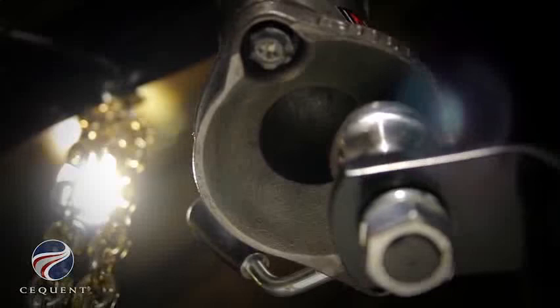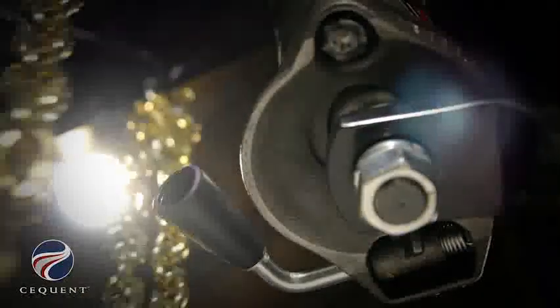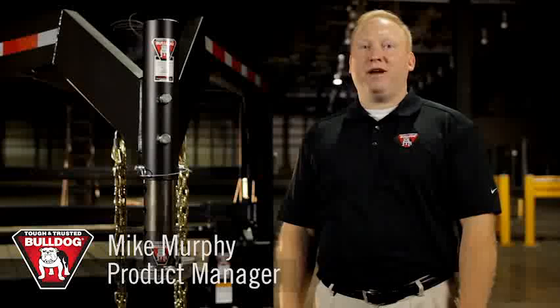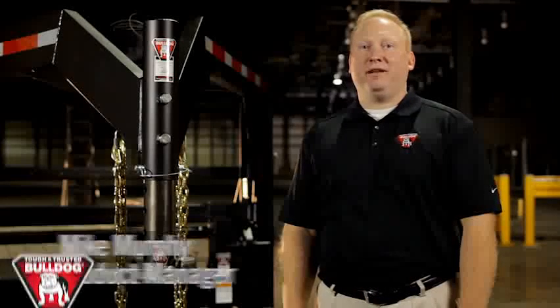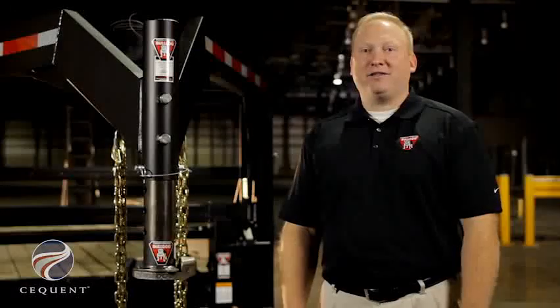To put it all together, the Bulldog BX1 Gooseneck Coupler has several great features: it grabs the ball in the front and the back, it has increased landing area, and it has one-handed operation. It's available in three capacities and several mounting configurations. You can increase the value of your trailer with the revolutionary benefits of the BX1 Gooseneck Coupler. Bulldog has been around since the 1920s — our products are tough, trusted, and proven in the field.